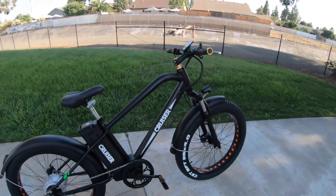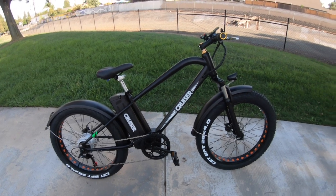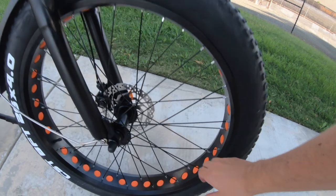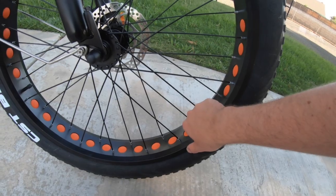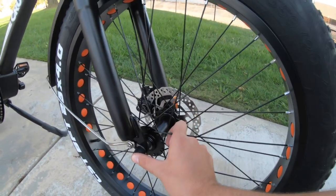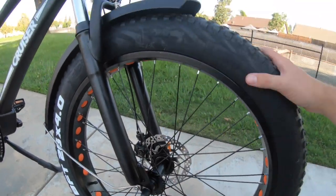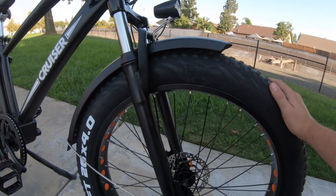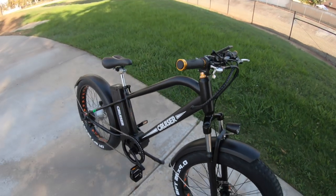You do have pretty wide wheels and hub spacing — a fairly wide rim width from side to side, with 135-millimeter hub spacing on the front and 175-millimeter in the rear. That's pretty wide, requiring a wider fork to accommodate it. That definitely gives you a lot more space to work with on the fat tire side of things.